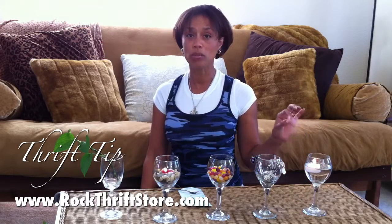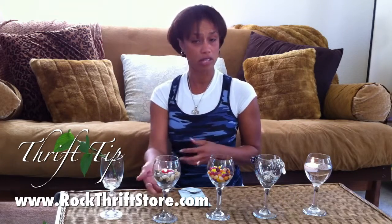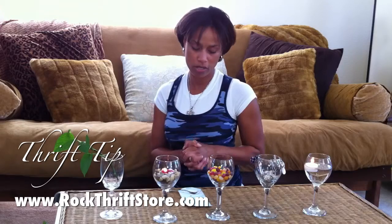I also use it just to drink juice. You can put sand in one and put a candle on top. If your buttons pop off and you need a little bowl on a pedestal — that's how I think of it, a bowl on a pedestal.